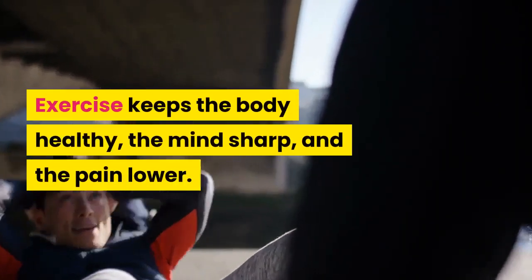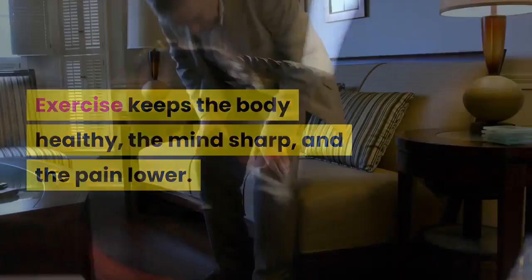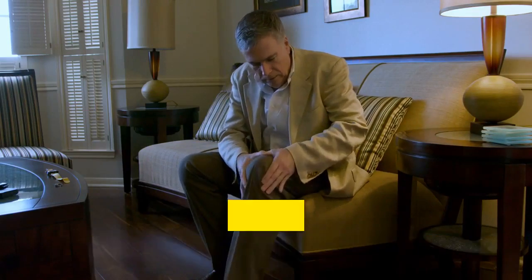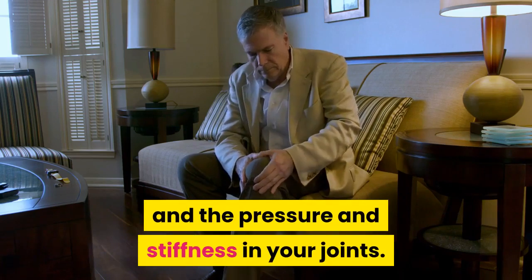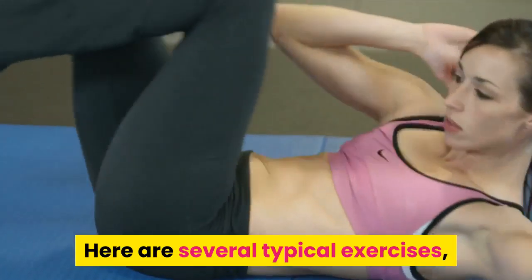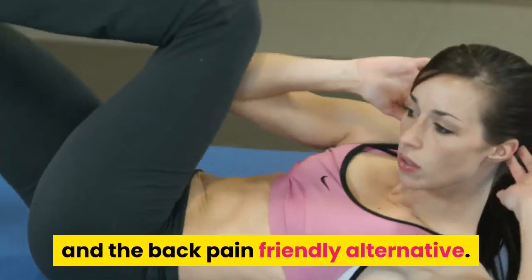Exercise keeps the body healthy, the mind sharp, and the pain lower. Despite the old mindset of staying still when there is pain in your back, movement can actually help reduce that pain and the pressure and stiffness in your joints. But not all exercises are back pain friendly. Here are several typical exercises and the back pain friendly alternative.